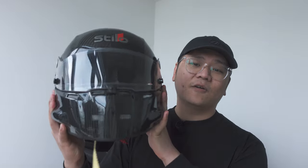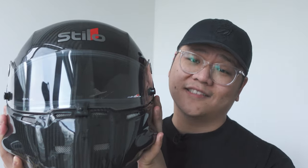In today's video, we're going to be personalizing my dream helmet, and that's going to be the Stilo ST5 Carbon. Let's get into it.